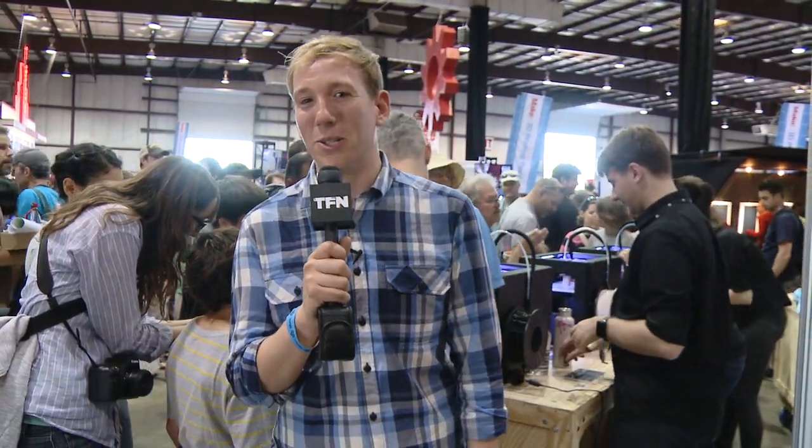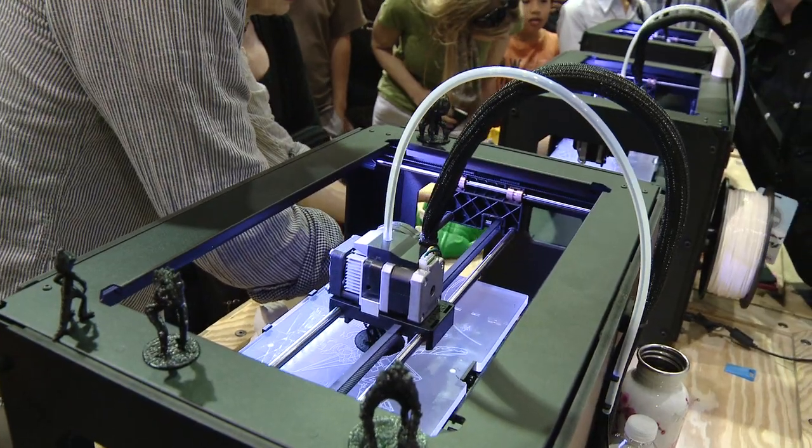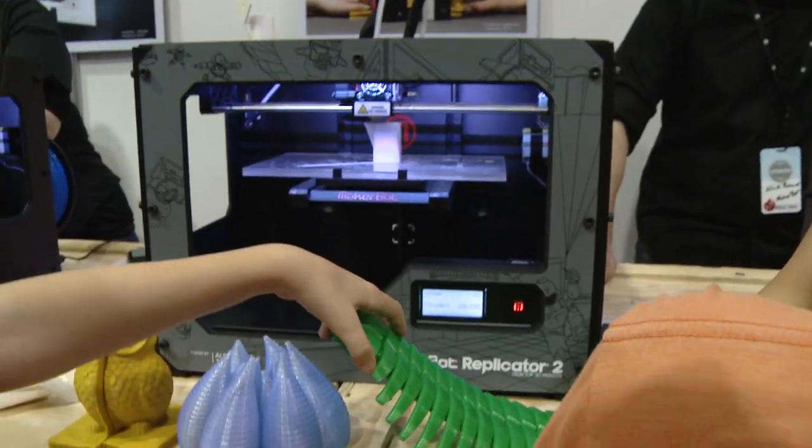What's going on Internet? Scott here. I am at Maker Faire. Now we've covered 3D printers on the show before, but did you know that those 3D files you're using to print in 3D can actually be used to print something in 2D that looks 3D? It's true, and those printers are out there on the show floor, so we're going to go check them out.